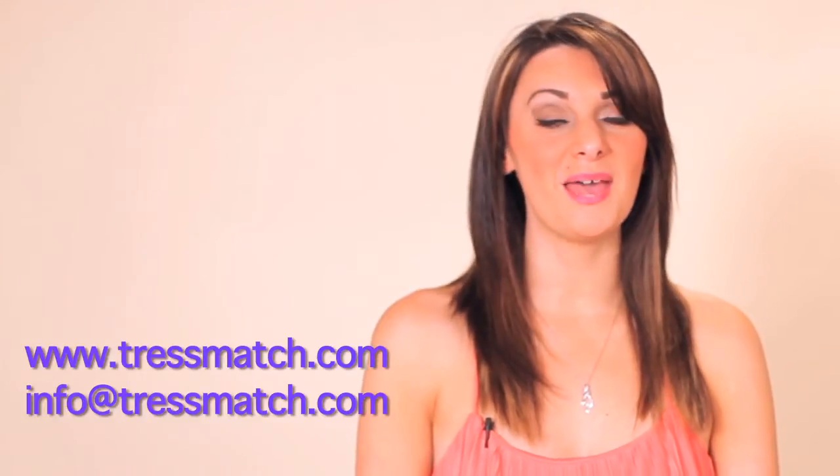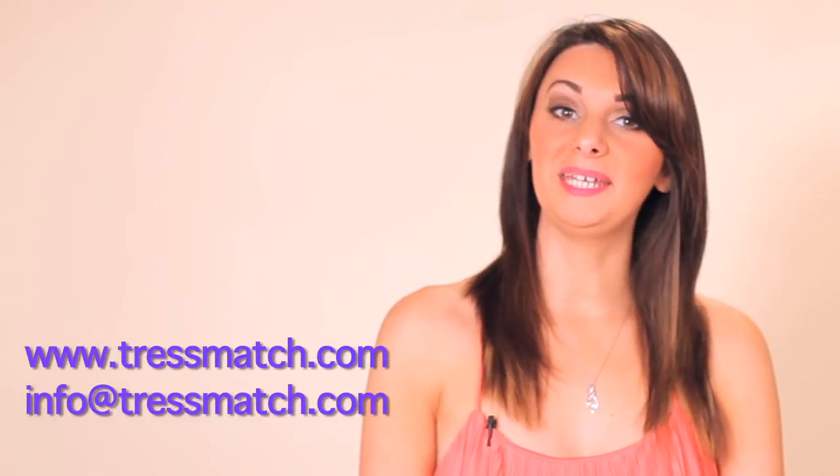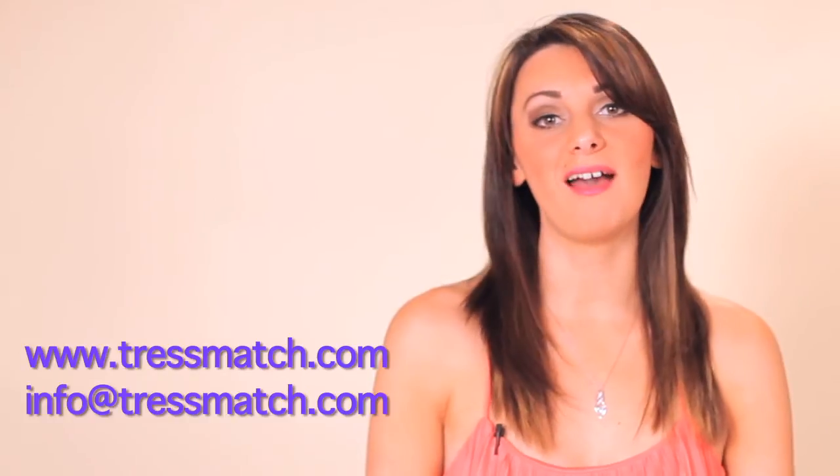So there you have it — three different ways to style your hair using curling tools. Thanks for watching. To learn more, visit us at www.TressMatch.com or email me at info@TressMatch.com. Thanks for watching and hope to see you soon on our next tutorial series. Bye bye.